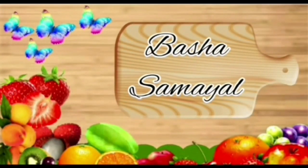Hello friends, welcome back to Basha Samayel. If you like this channel, you can subscribe to our channel.